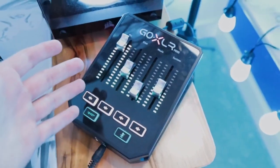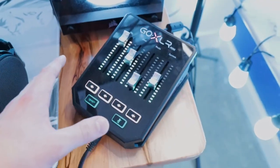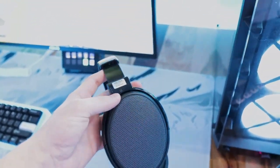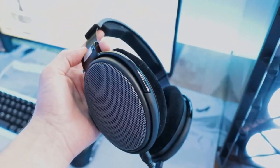Moving over to the audio interface — I'm still rocking the GoXLR Mini. This is one of my favorite mixers. Other options have dropped, but I personally think this is still the best bang for your buck when it comes to customization and convenience, especially as a streamer. I recently swapped out my headphones — I was using the HyperX Cloud Mix for the longest time, but when Drop sent me the HD 58X, I've never wanted to go back to that headset.